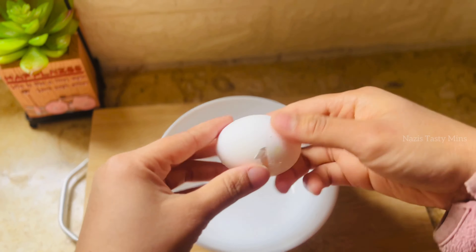Roast the cashews and then mix the eggs. Now, let's mix the egg into the mixture on medium and low flame.